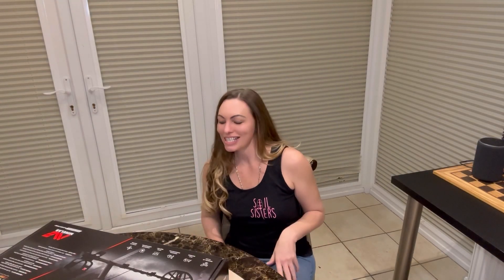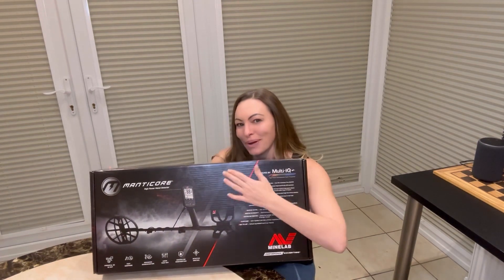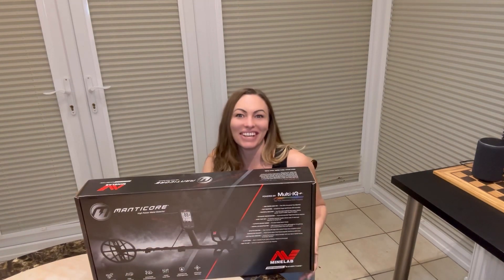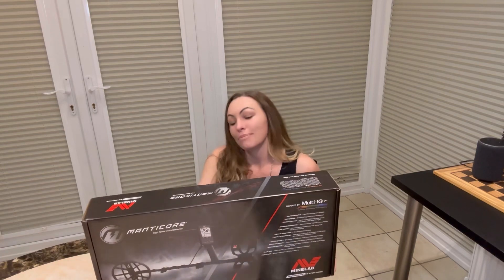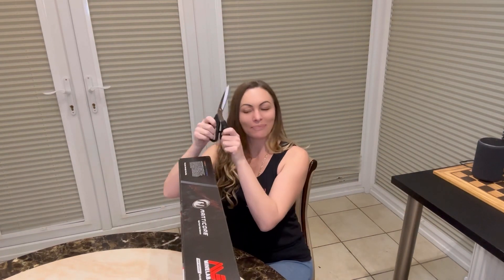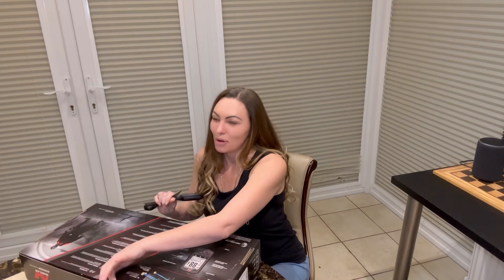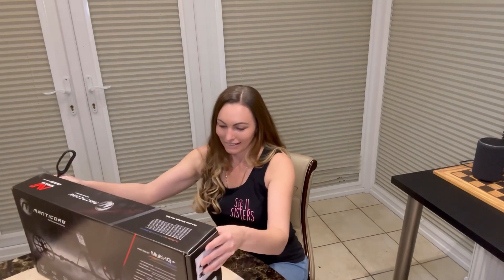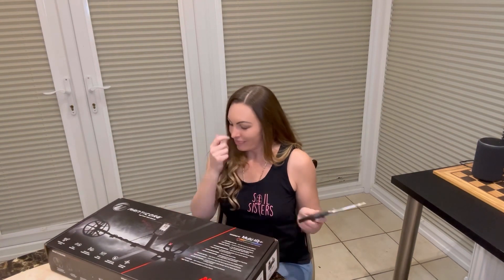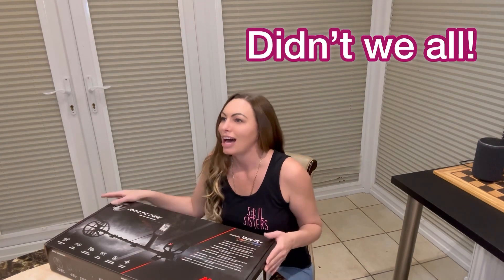Hey guys, it's Nicky from the Soil Sisters. I've got something very exciting that I wanted to share with you all. Look at that! We've been waiting for this bad boy to arrive for quite a while, so very excited. I thought I'd share my unboxing opening with you — I haven't even broke that seal. Quite a long waiting list for this. We were hoping to have received it before Christmas, but I'm just grateful it's finally arrived.